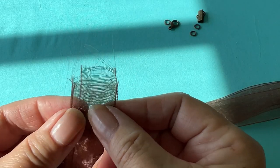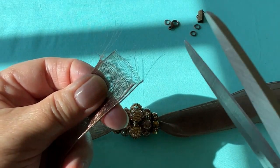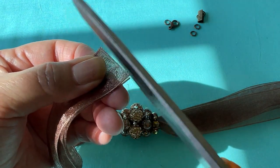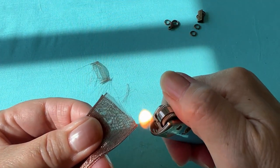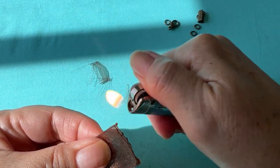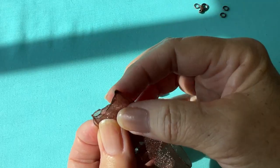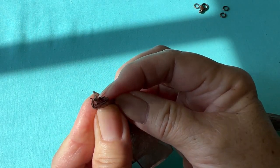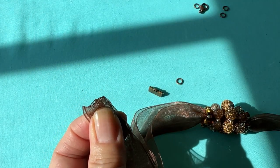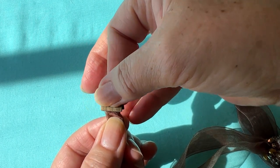I'm going to take all three of the ribbon ends, put them together, and I'm going to cut off this part because it's too long — we're going to make it even. Then I'm going to get my lighter and kind of melt down the ends because I don't want it to fray. We're going to let that dry for just a minute. I'm going to take my three ends together and fold in one side and fold in the other side. On the end of the ribbon clasp there are little teeth and that's what's going to secure the ribbon to the clasp.